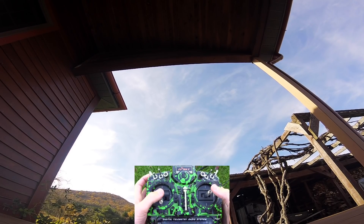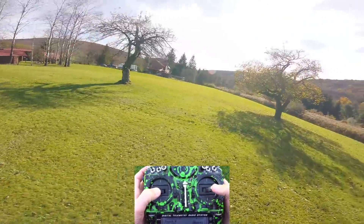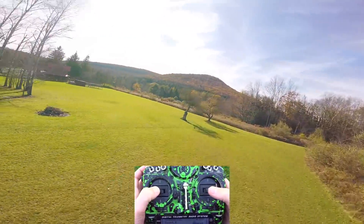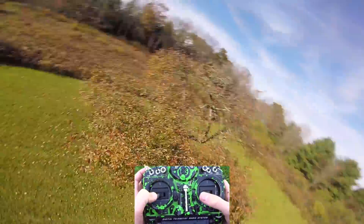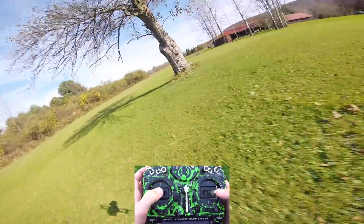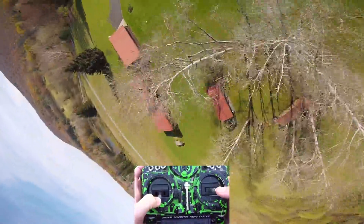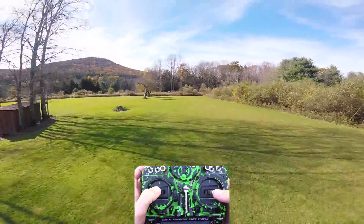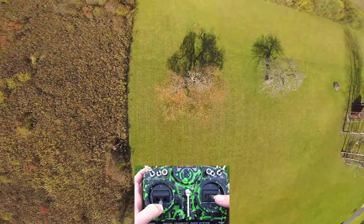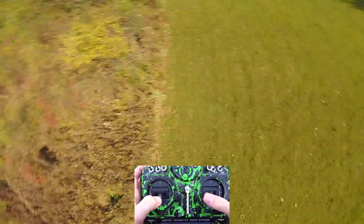Here we have the Beast X loaded up with a 1550 R-Line battery and the GoPro, so quite a bit more weight. You can definitely feel that it's heavy. Check out the prop wash - just like in the line-of-sight test, it's pretty much non-existent. Very nice. The throttle feels very mushy since I'm used to such high power racing rigs, but it's still pretty decent and respectable power. I'm also not used to these rates especially in FPV.